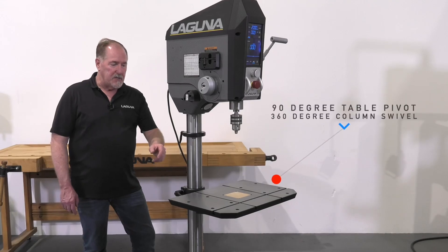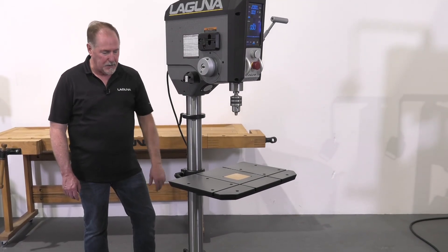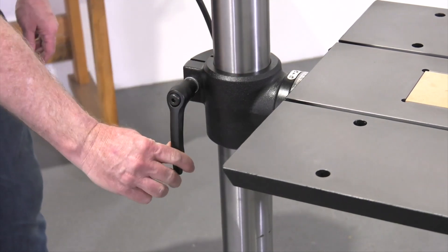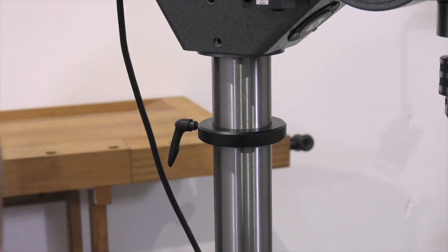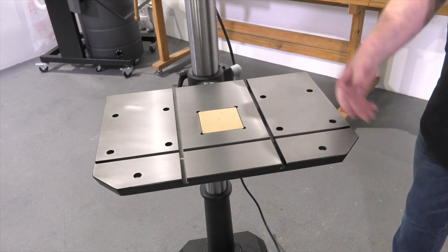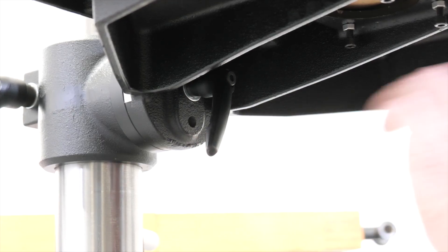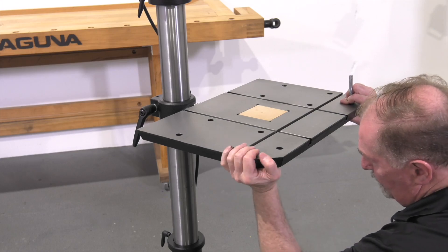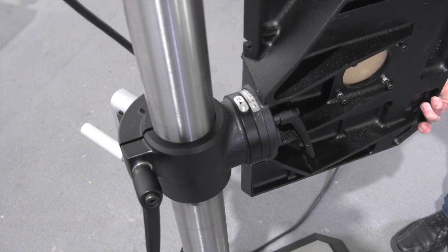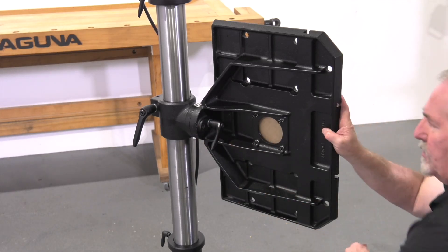The table can pivot 90 degrees and also swivel 360 degrees around the column. To do that, unlock the three handles on the back — two small ones at the top and bottom, and the large clamp for the table knuckle. With the column clamps loosened you can swing the table 360 degrees around the drill press column. Pivoting the table is a simple matter of removing the indexing pin, loosening the clamp handle, and rotating the table to your desired degree. Once you achieve the correct angle, lock the table back in position using the lock handle.